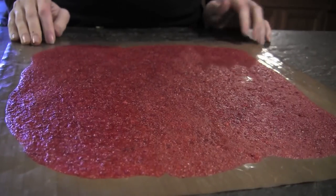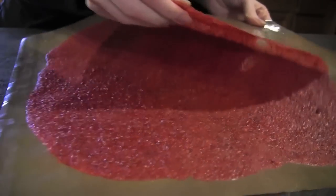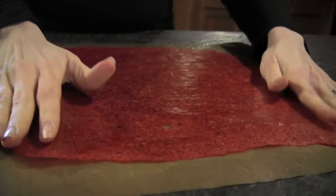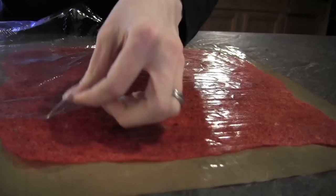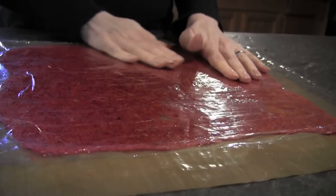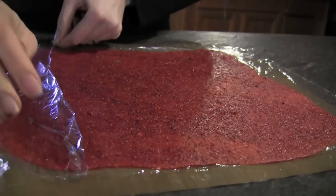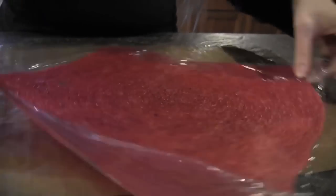This is the final product — the strawberry fruit roll-up. It's still very stuck to the paper. What I do is grab the corner and it peels right off. The easiest way is to put it upside down back onto the teflex sheet. Then I take a piece of cling wrap, lay it on, press it down, flip it, and fold in the ends.